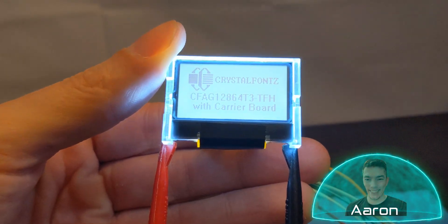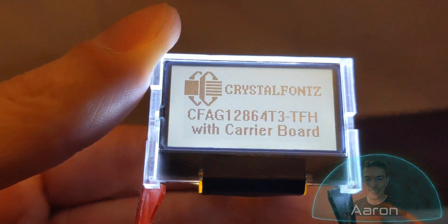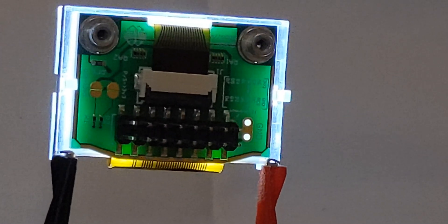Hey friends, it's Aaron from CrystalFonts. Today we're looking at a couple tiny little low-power, sunlight-readable graphic LCDs that we recently designed a breakout board for that makes using them in your product even easier. If that sounds cool to you, let's go check them out.